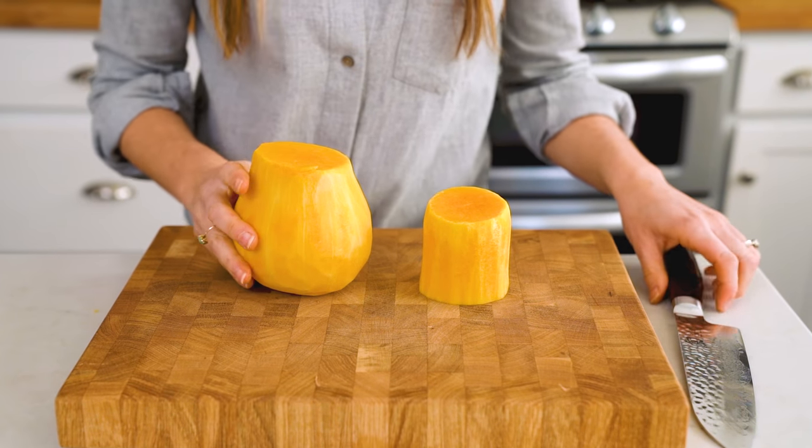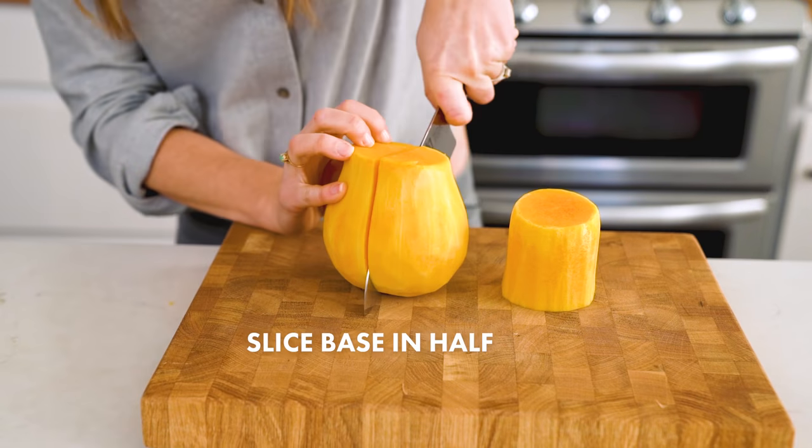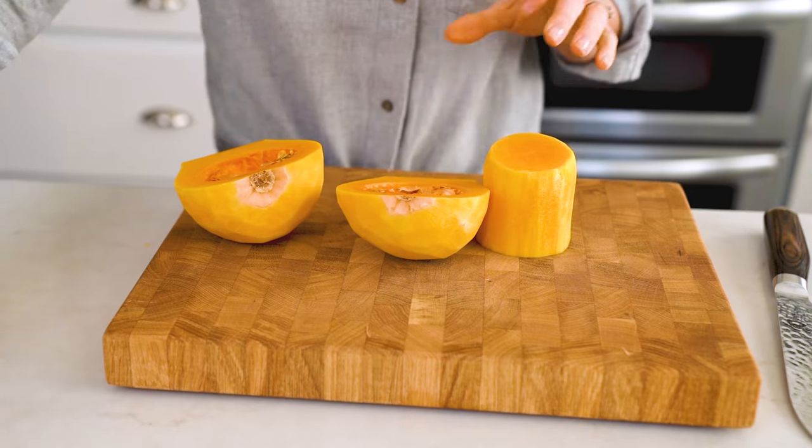Once the base is peeled, slice that in half, and then use a spoon to scoop out the seeds.